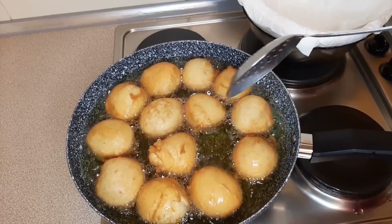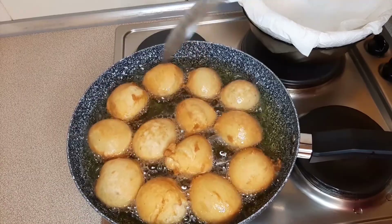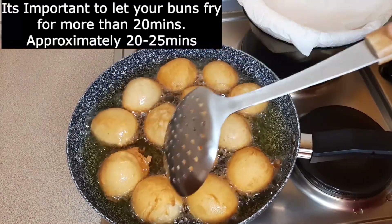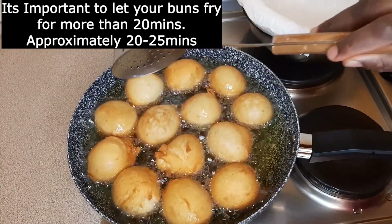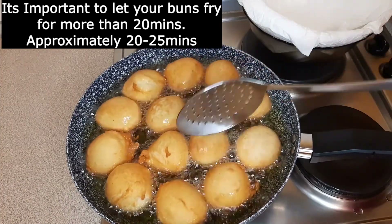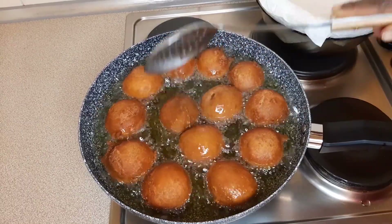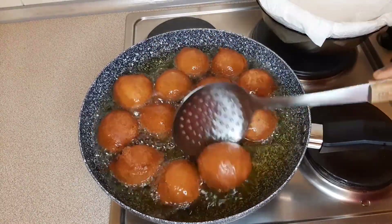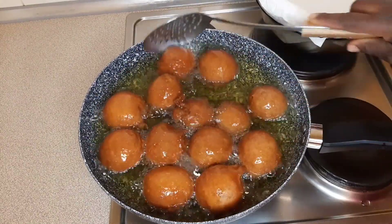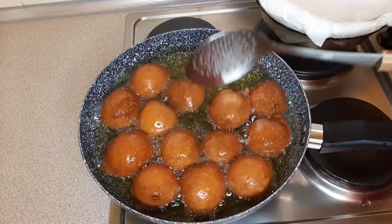Can you see how the color is changing? It's changing but it's not yet ready — just keep turning it so that it doesn't burn. Can you see this golden brown color? This is what we are aiming for. When you see your buns looking like this, you know they are ready.